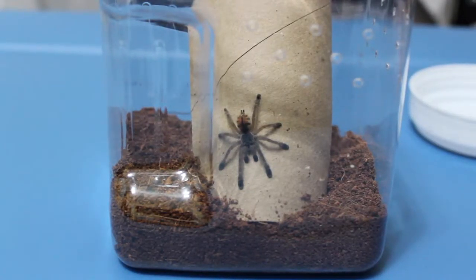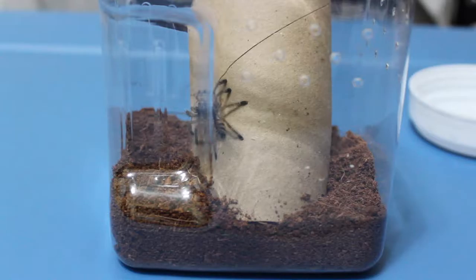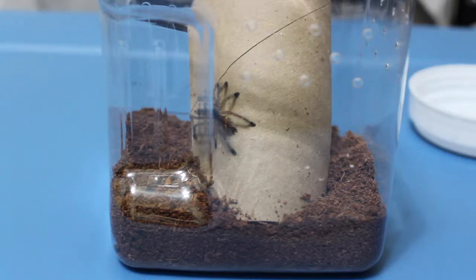This is my Avicularia purpurea sling, and it got a cricket as well. Just watch it move a little bit — the start of a happy dance there — but we'll move on to the next one now.